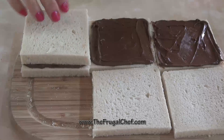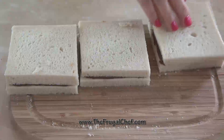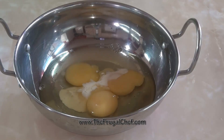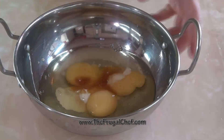We're now just going to cover these and make a sandwich. Let's work on the eggs for our French toast. I have three eggs in here, as you can see. I'm just going to put in a splash of milk and a splash of vanilla, and whisk this.